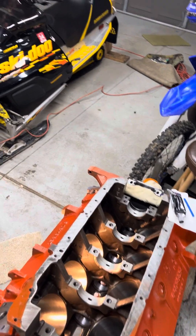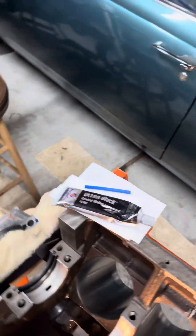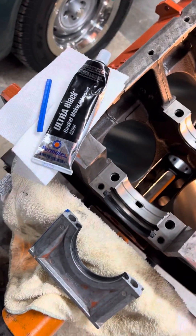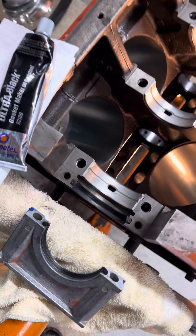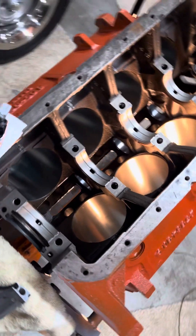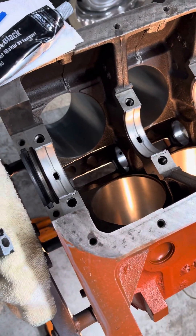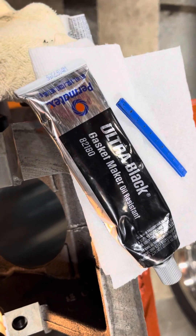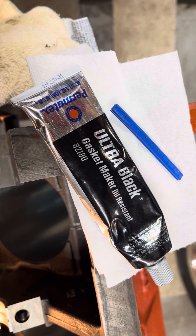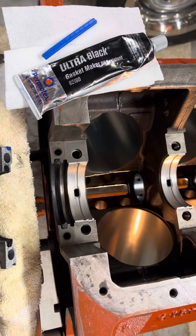We are back here on the 440 project. Right now we're going to be getting the rear main seal in. I'll do a close-up and then put the camera on the stand. It's pretty cold out and sub-freezing, so I've got a heat lamp warming things up to make it a workable environment suitable for the Permatex oil-resistant gasket maker RTV-type sealant to actually cure.